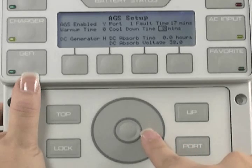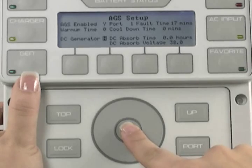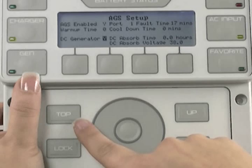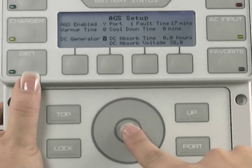Use the wheel to highlight DC generator. If your generator is a DC generator, press the center button and adjust the option to say Yes. If your generator is an AC generator, you can select top twice to get back to the main screen, as you are done with AGS setup. If you have a DC generator, continue to absorb time.